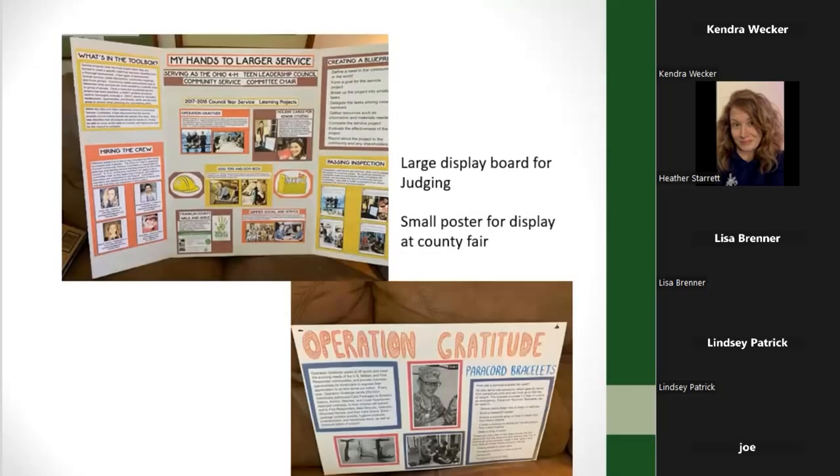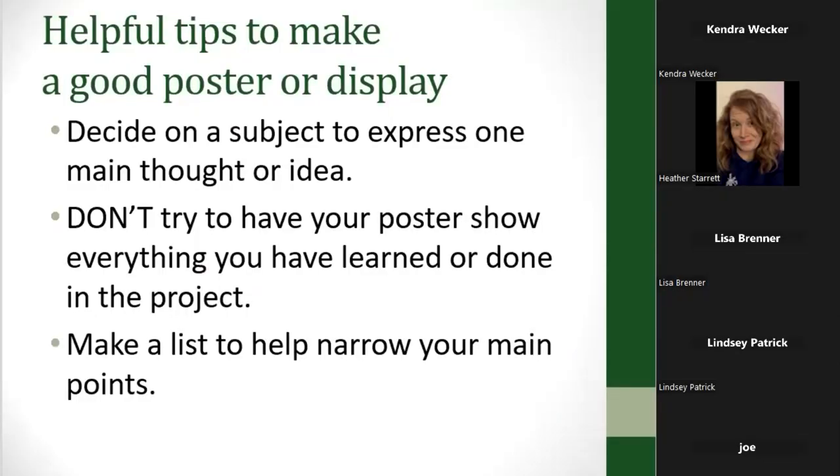If you want to have a large display but your county fair can't accommodate a big display board, what you could do is have a display board that you take, but also make a small poster. This is an example from a Hands to Larger Service project that one of the members made when I was a 4-H advisor. She had a large display board, but also a smaller complementary poster that she was able to put in the fair booth.